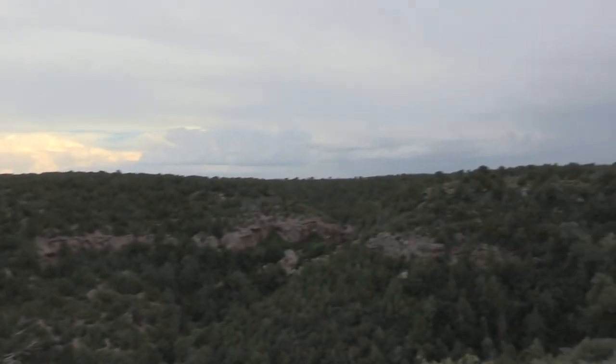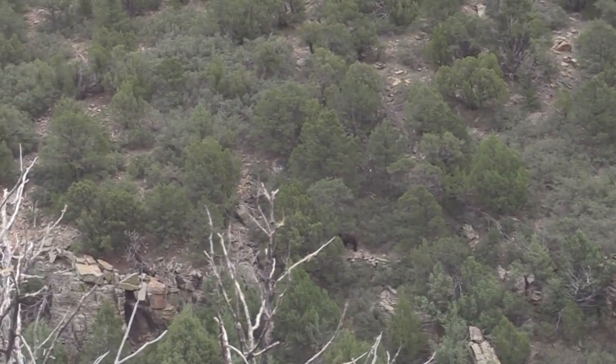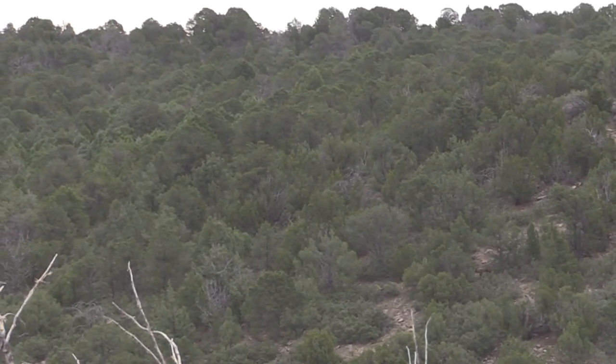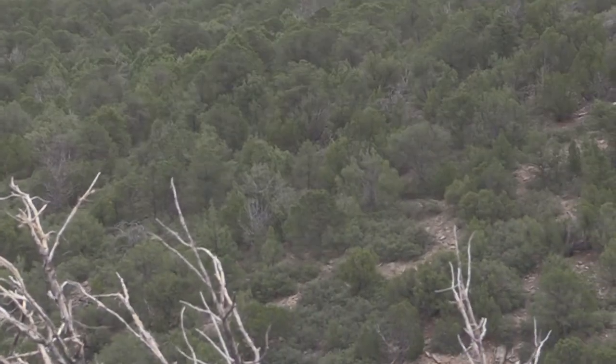Yo — bear, bear, bear! There he is, he's coming up. You want him? Hold on. The guides called out the range — I think it was 270 yards.